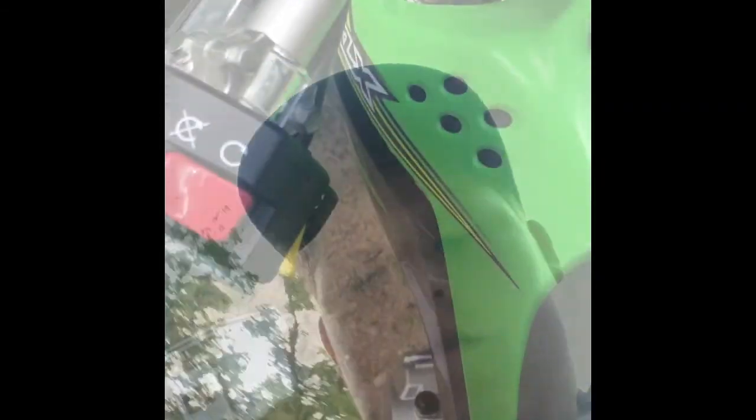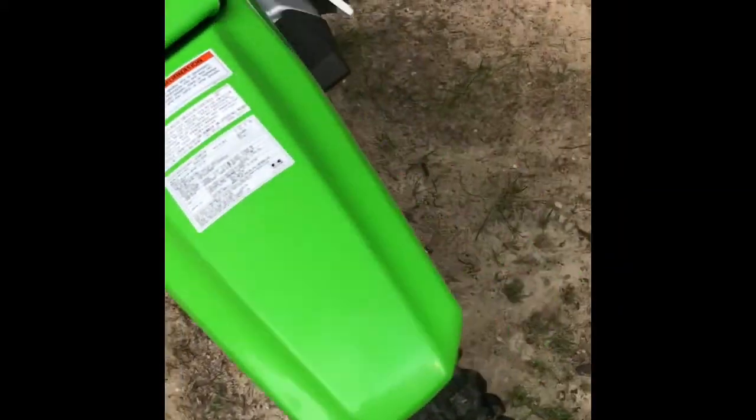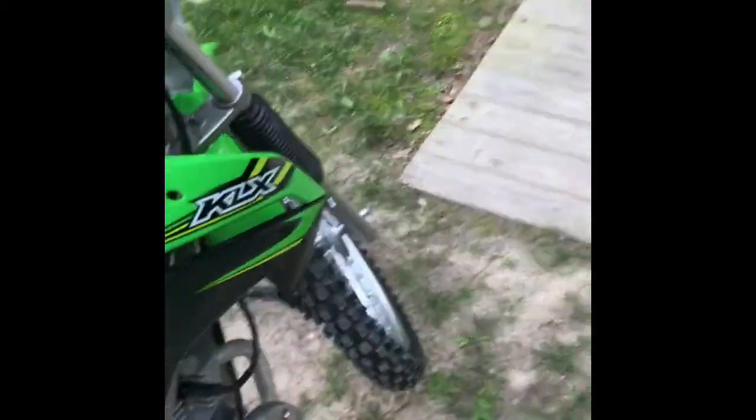The guy at the bike shop said to use hairspray - got it on there pretty good. I'm probably going to get some metal wiring and put it around right there to secure the end. I think my uncle has some, so I might grab some from him.